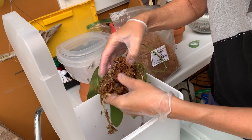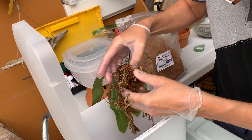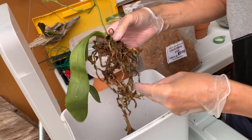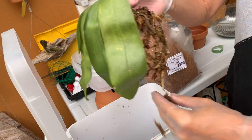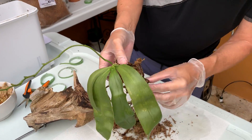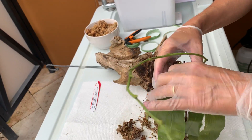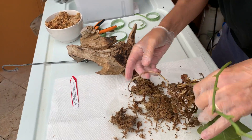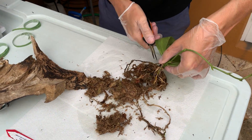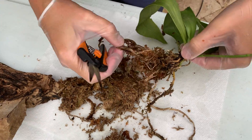So we have a really terrible root system. What do we have besides this one here and the new little ones? There's really nothing. So I think I'm going to get rid of most of these. There is my good root right there — this is all we're working with.